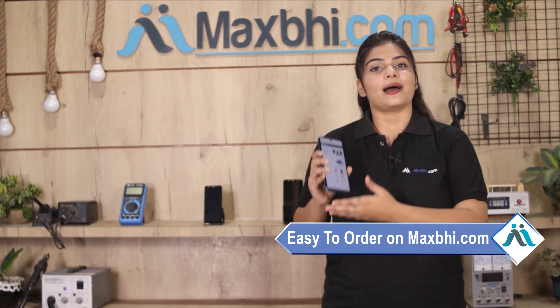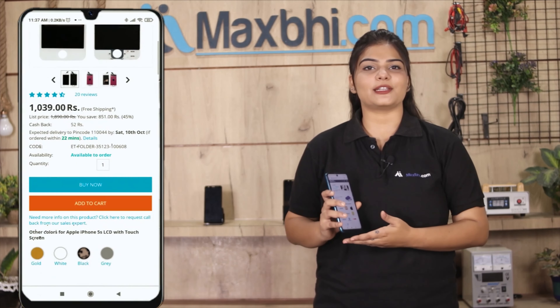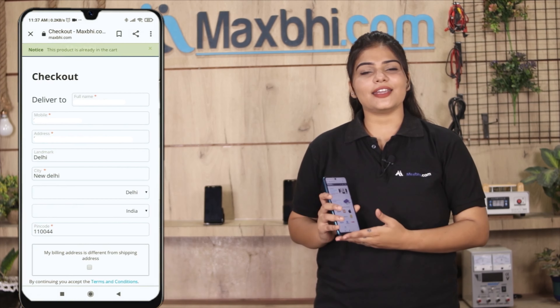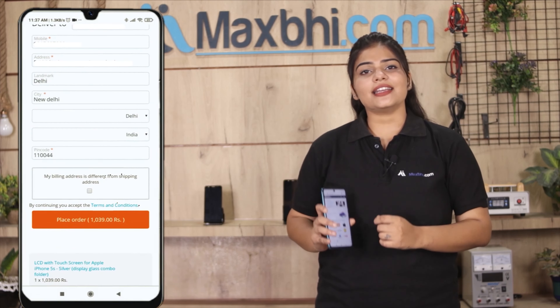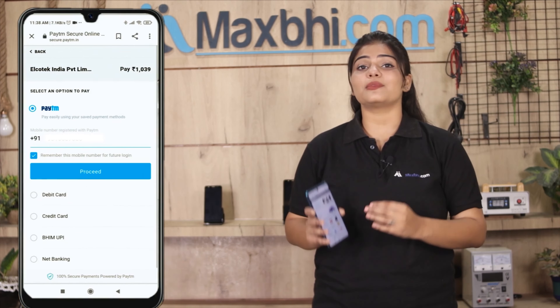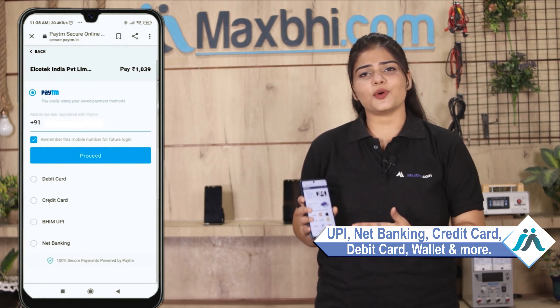Friends, Maxp.com is very easy and simple to order from. You can pay using UPI, Net Banking, Credit or Debit cards, Wallets, and more. Once your payment is done and your order is processed, it will be safely packed and dispatched within 1 or 2 days.